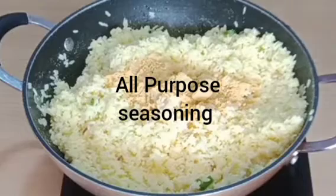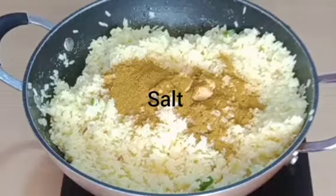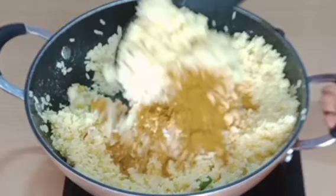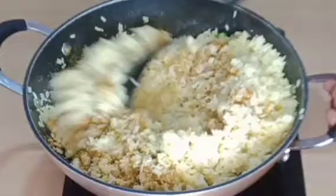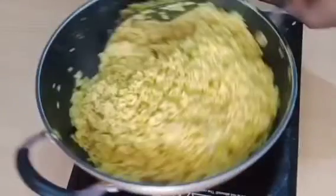Now I will season with some curry powder and salt to taste — just these two ingredients. Then I will stir that together and let everything get combined just like this.